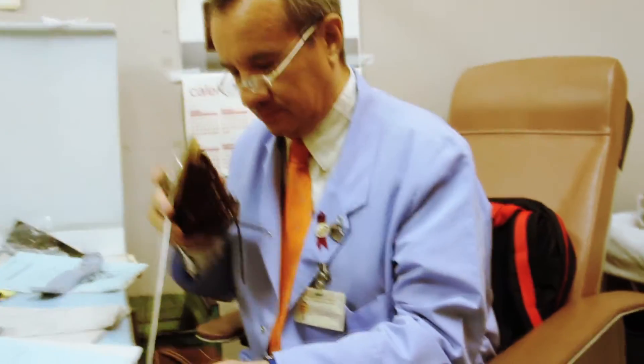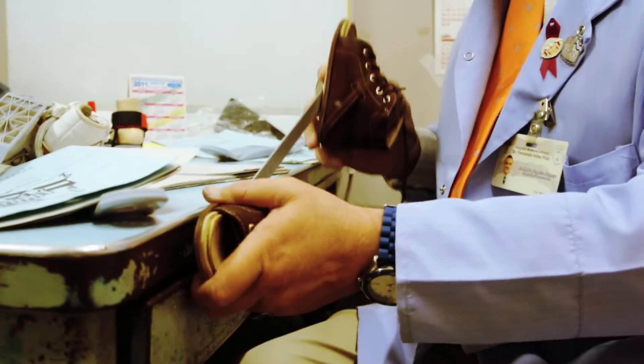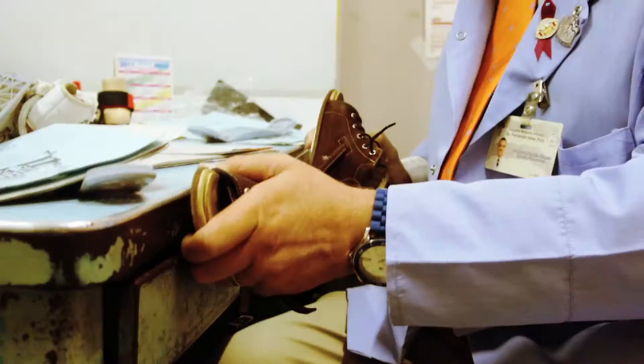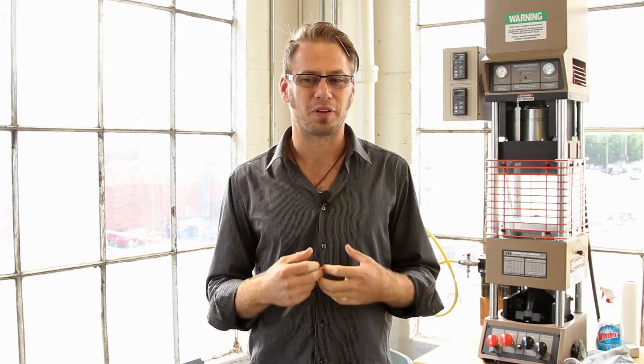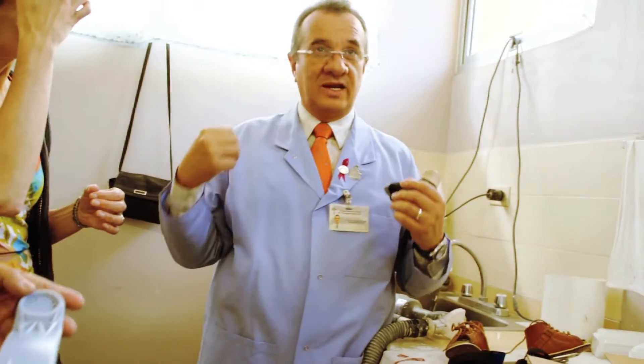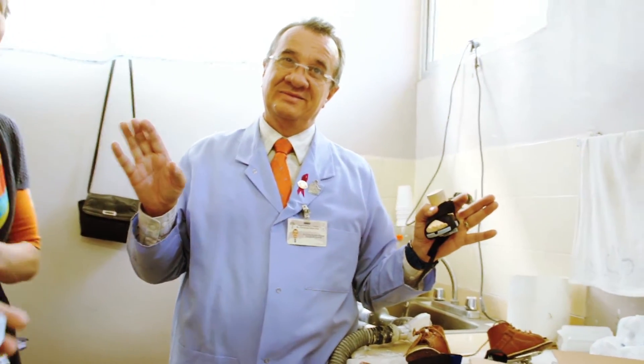We want doctors to be able to assemble this — doctors in developing countries. I remember the doctor in Nicaragua. He had one tool and that was his desk. He would put everything on his desk — bend things there, use it as a clamp for turning wing nuts. It's easy when you're around all this high-tech equipment to try to make something really high tech. But if you send something high tech to a developing country, it's completely foreign to them and they may not accept it.